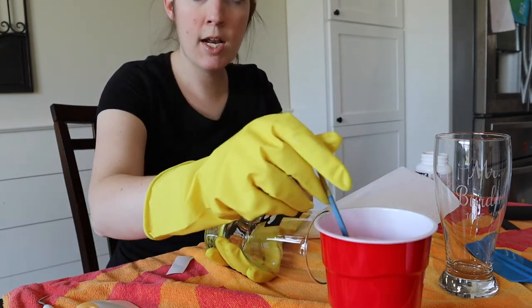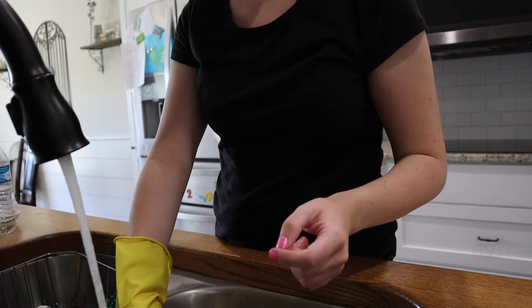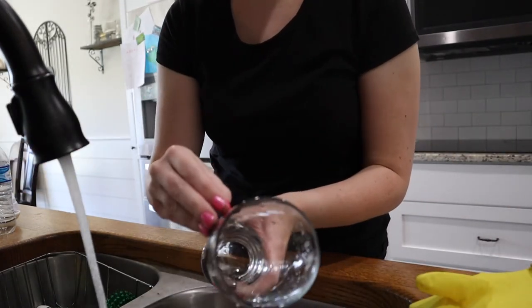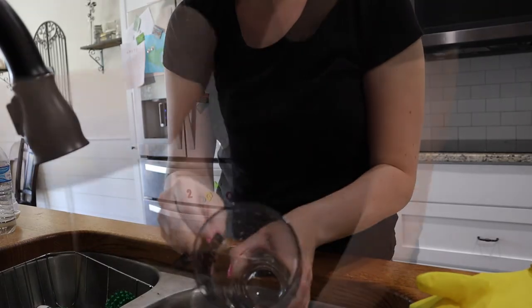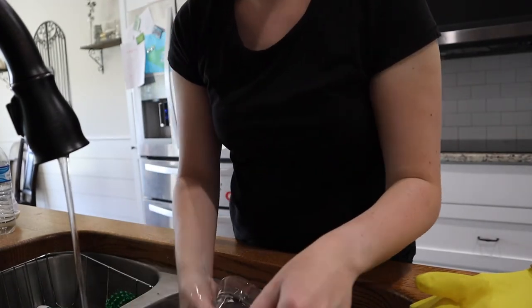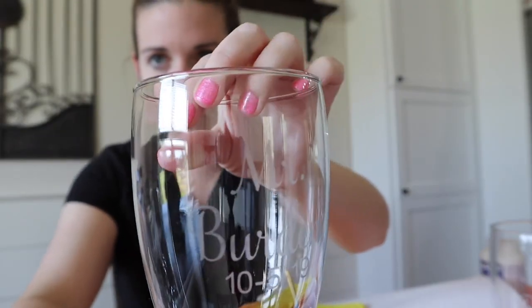I'm going to take it to the water and use warm water to rinse off the etching cream. Once everything is rinsed off it's safe to touch, and I'll peel the stencil off. Then I'll add a little soap and rinse it again since we did have a chemical on it — can't be too safe. And there we have it — our finished etched glass! This is dishwasher safe, so it really does make a nice gift. If you found this helpful, please give it a thumbs up, subscribe, and drop any questions in the comment box below.